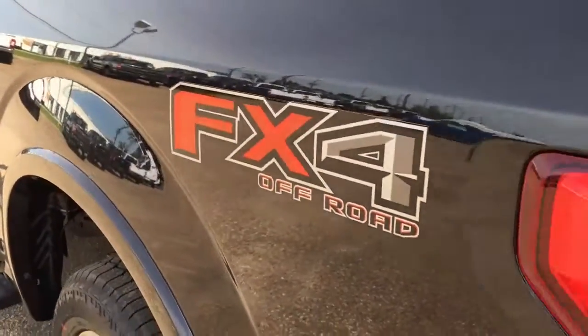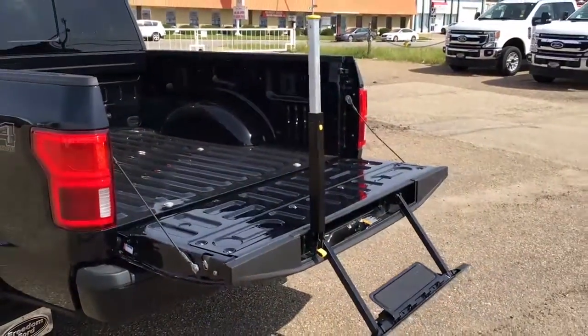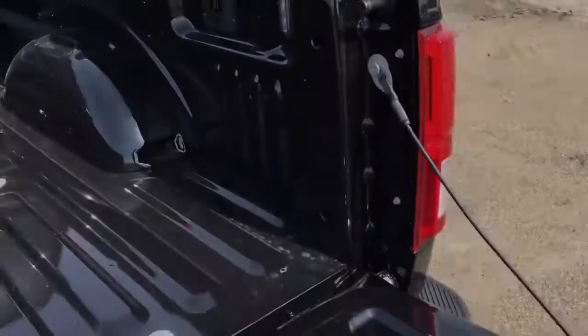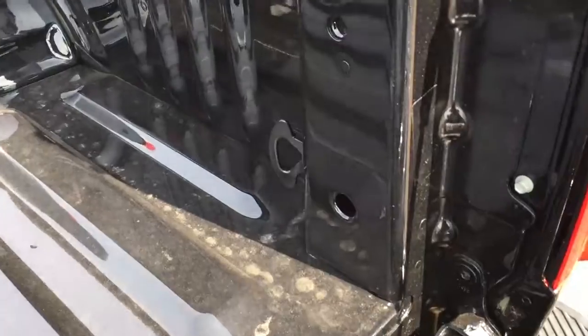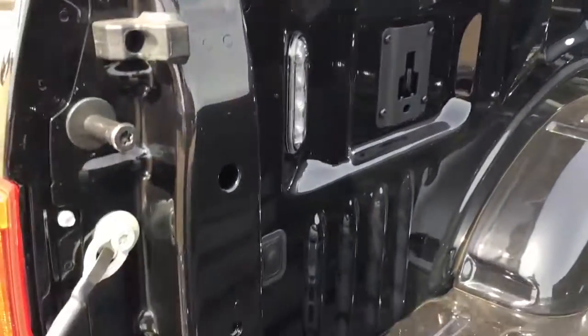On either side of the box, we've got FX4 off-road decals. Heavy-duty mud flaps, front and rear. In that remote-release tailgate, there's a step with a grab handle. Inside the five-and-a-half-foot box, we do have tie-down hooks in all four corners and two LED lights in the rear only. Those four little squares are for your box and cargo management system.